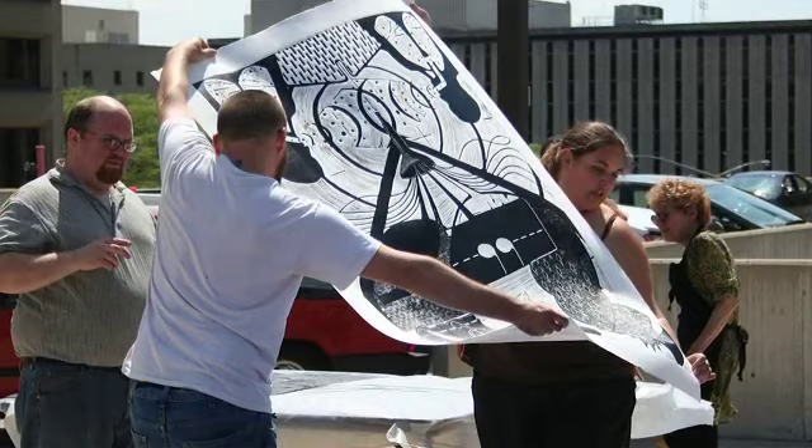Flat out fun. Do you know why we're sitting in front of these pieces? Do you know how those were made? Do you know what they are? Flat Stanley? They're prints.